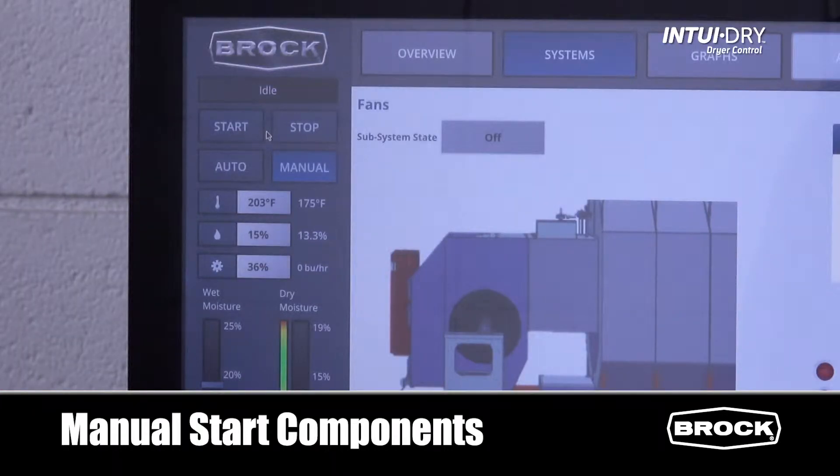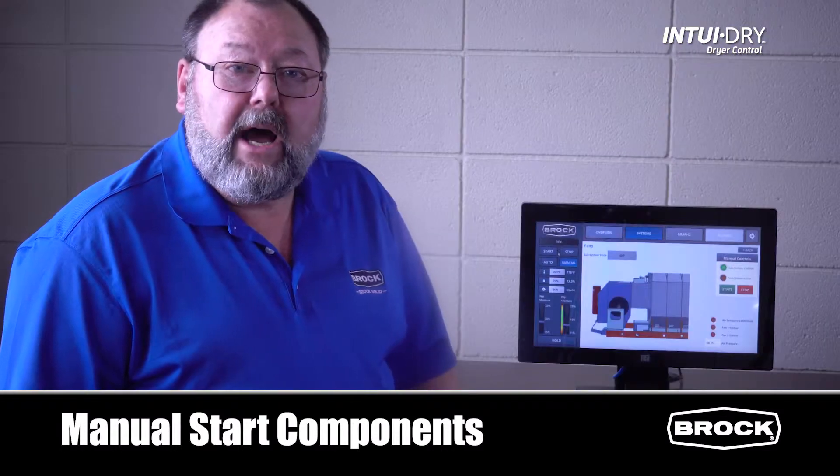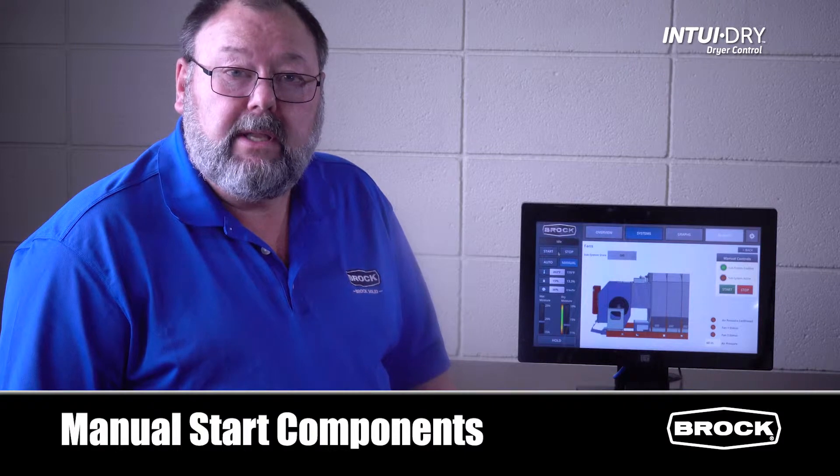Return to the monitor. The status screen will now say 'idle.' We can now manually start components individually.